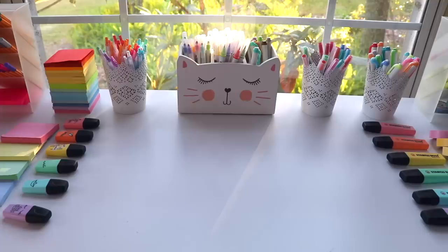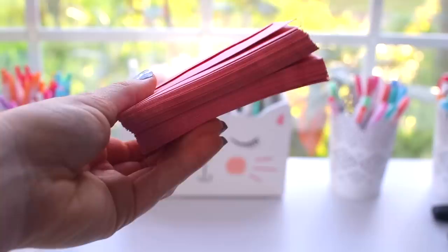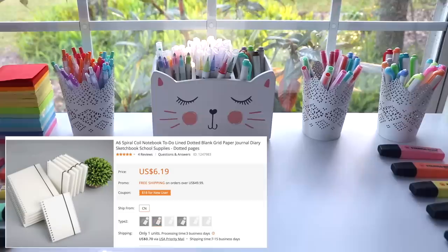The first thing I actually opened while filming was this pink vintage mini paper envelope set. I thought it would be great to use for my bullet journal since it's smaller and you can just put little memos or notes to yourself. You can see they're pretty nice quality paper.